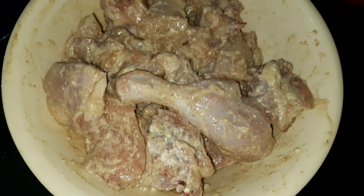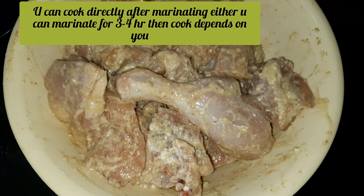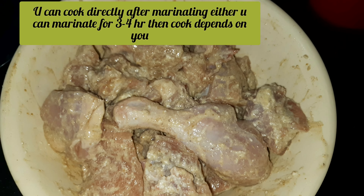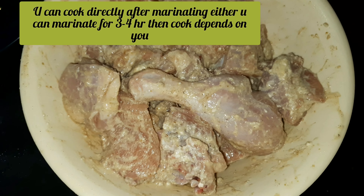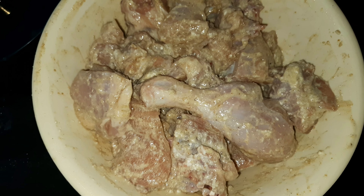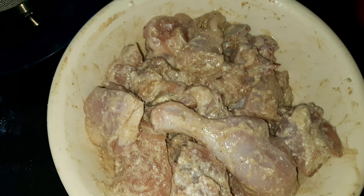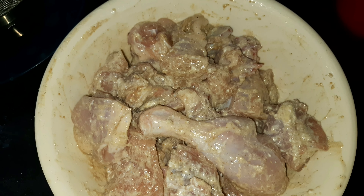At this stage, you can also put the marinated chicken in the fridge for 3-4 hours. That will make it more flavorful and feasible. After that, we will proceed to the next step.